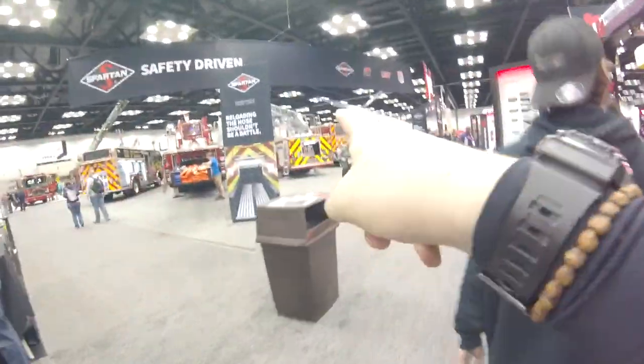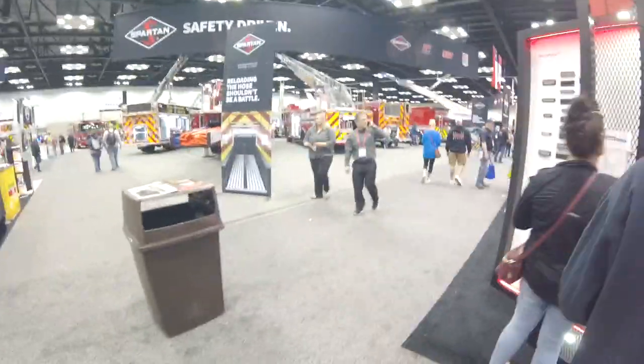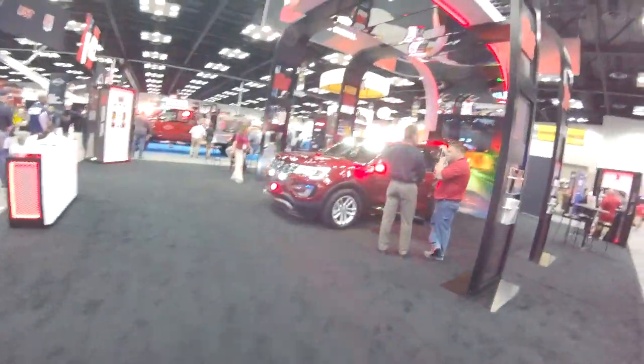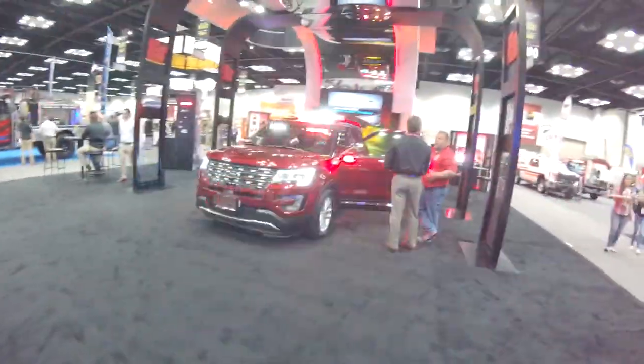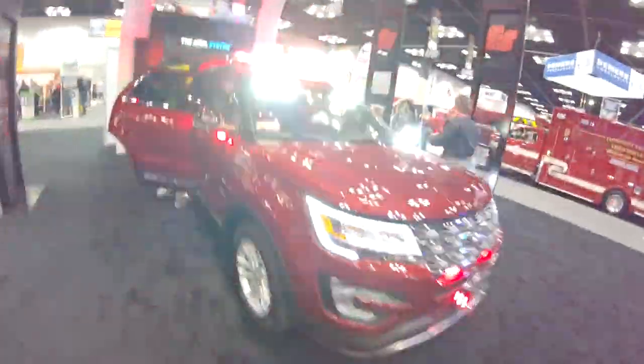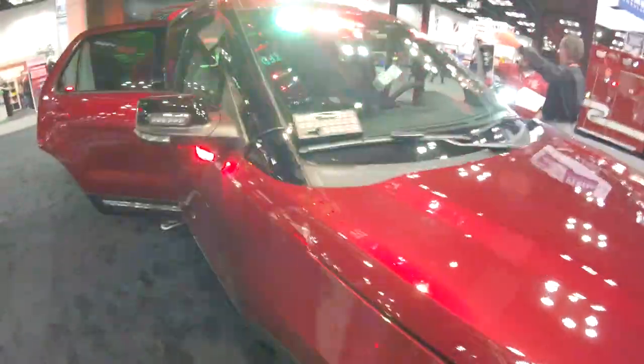So this lighter truck right here is for Detroit Fire Department. And here we got Federal Signal, showing off all their goodies. They've got their controller right here.